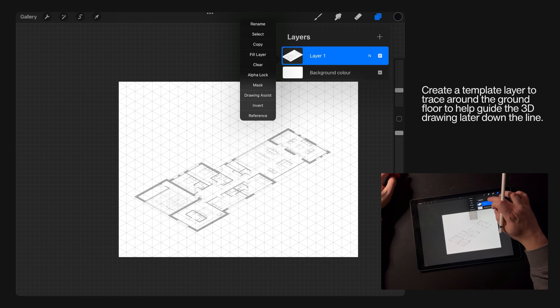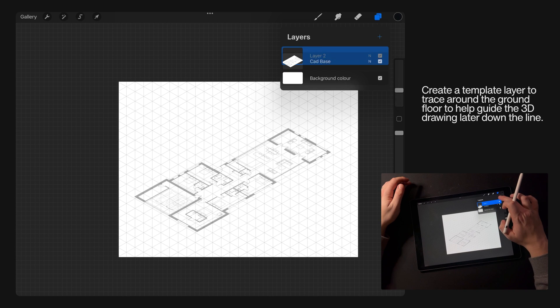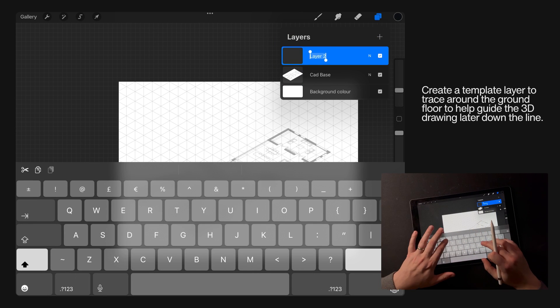Then create a template layer to trace around the ground floor — kind of the perimeter — to help guide the 3D drawing later down the line.